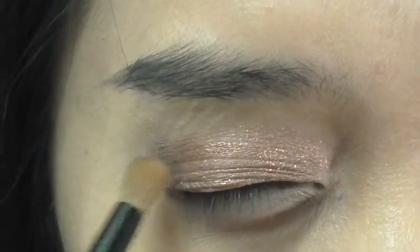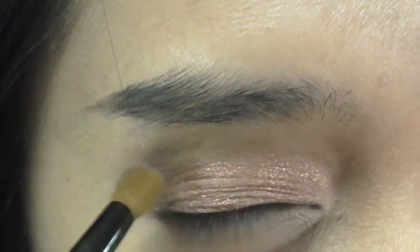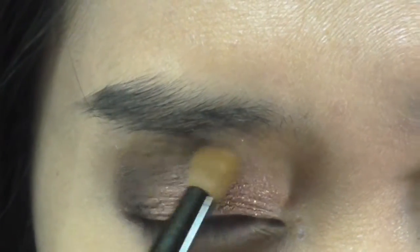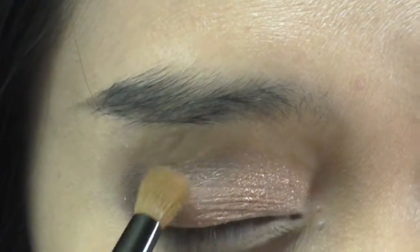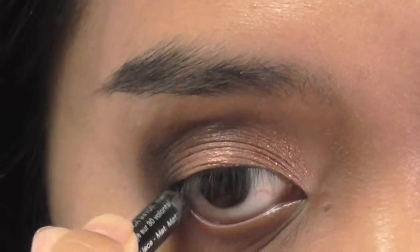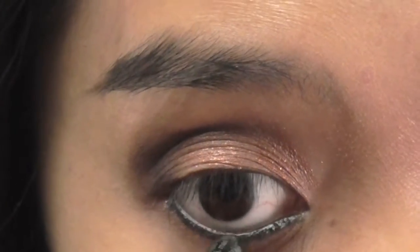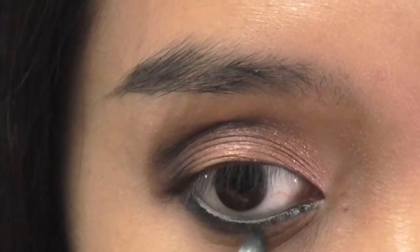Going in with a dark brown eyeshadow, I shade inward and blend from the outer corner. Next I line my water and lash line with a black eyeliner pencil, then I brush a navy blue eyeshadow under it called Sailor Kiss.